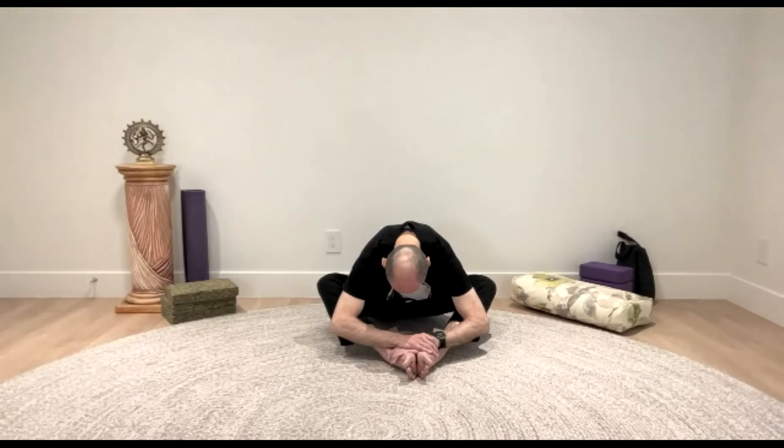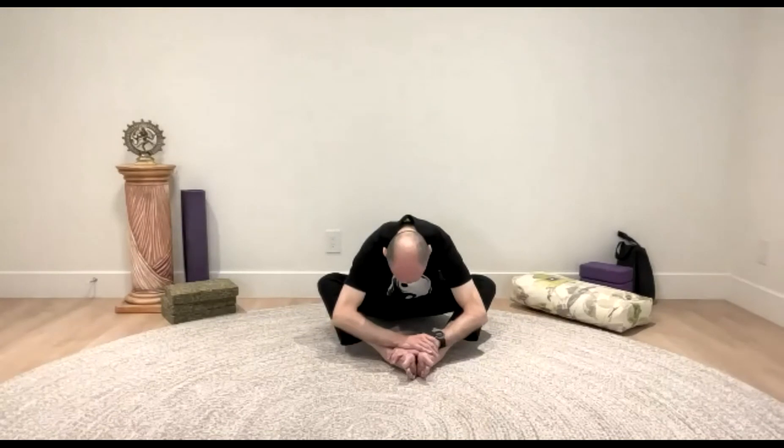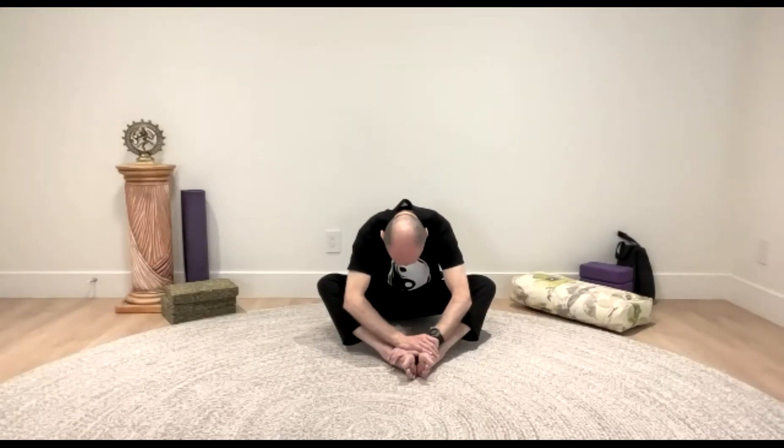Two more breaths. Now, slowly — which means not fast — slowly start to roll up. And lean back on your hands to release the hips and then you can slide the legs straight. Some of you may want to go all the way to the floor. I have a wall behind me, so I'm just going to lean against the wall for a few moments. Relax the legs. And since we're targeting the hips, draw your awareness to your hips. Notice how they're feeling. Relax your hips.